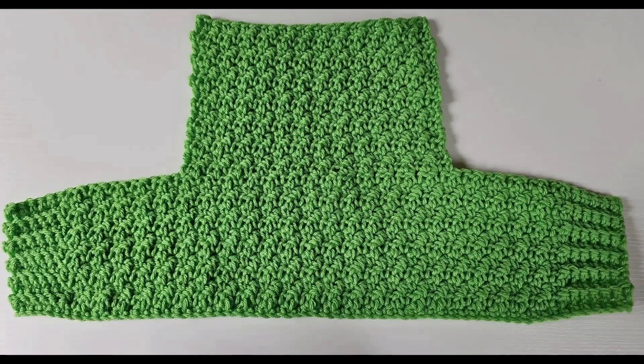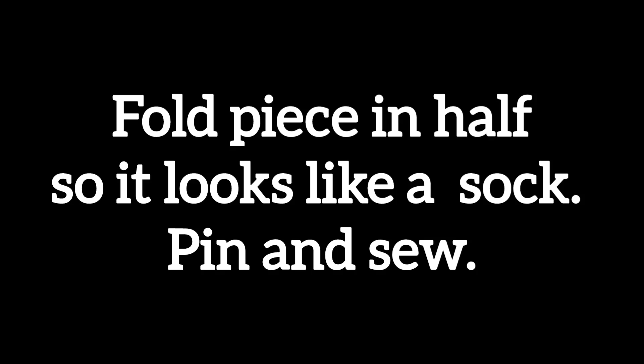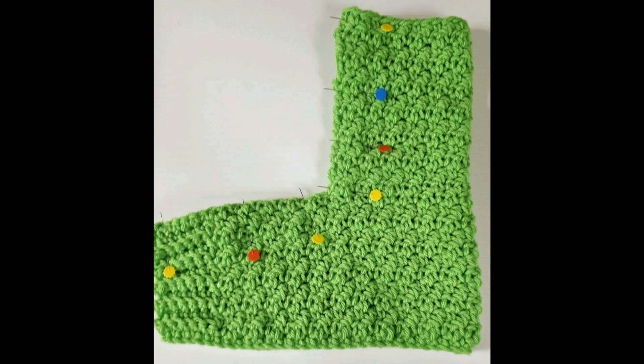End off and weave in the end at the last row. Your piece should look like this. Fold your piece in half so it looks like a sock. Pin and sew the seam.